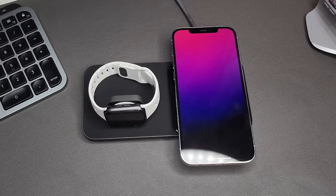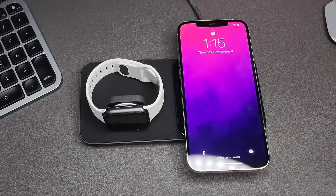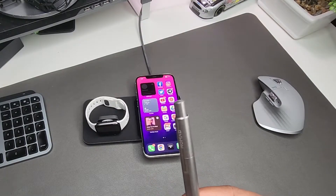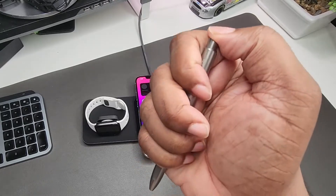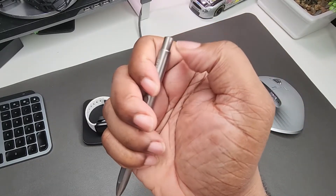Nomad has so many accessories. They also sent me this pen made of super titanium — it has a super impressive clicking mechanism and it just feels good in hand. This is the type of pen that makes you want to write.